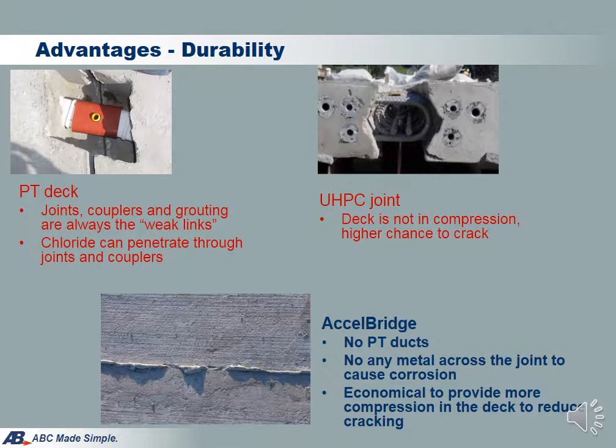Epoxy match cast joints have a very high track record in performance. Another benefit worth mentioning is that it costs almost nothing to provide higher deck compression — you just need to run bigger jacks. Therefore, the deck system can be easily constructed to have a higher compression standard than the AASHTO requirement, which further improves durability.